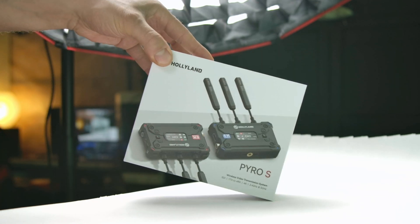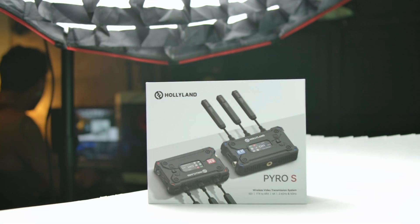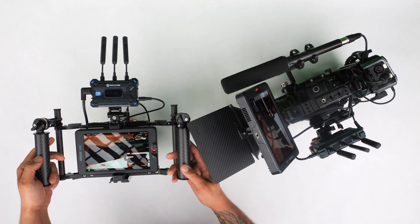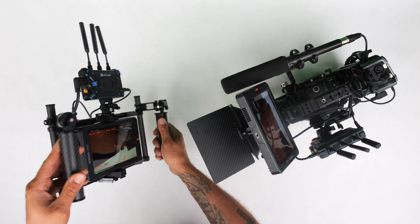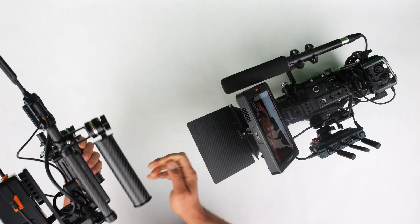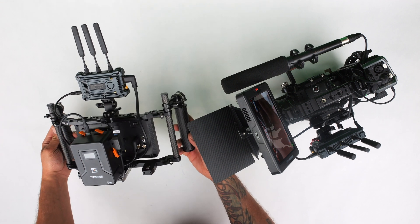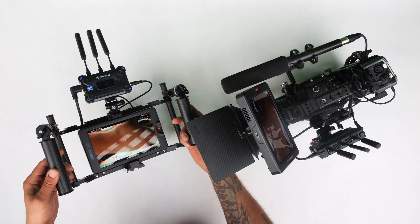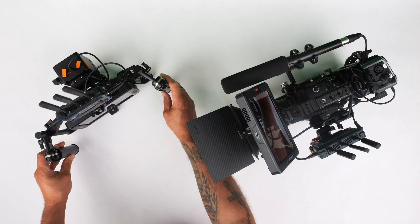I've already tried it in OBS and it's been working fantastic with very minimal delay. As far as powering on the transmitter and receiver for your very first time, it's very user friendly. I didn't have to do anything besides connect my HDMI connections, connect my power sources, and power it on — and within about 30 seconds I had a video image coming to my receiver wirelessly from the transmitter.